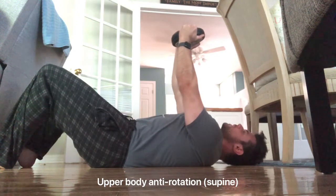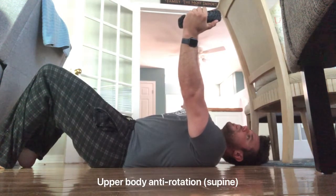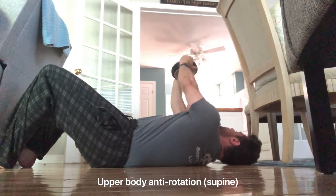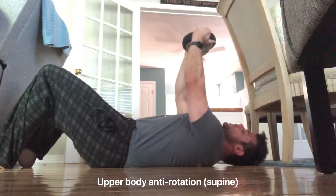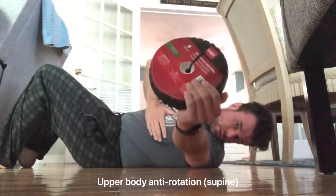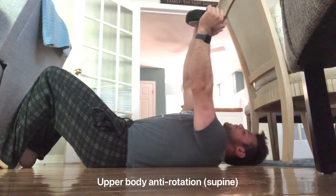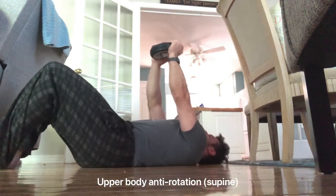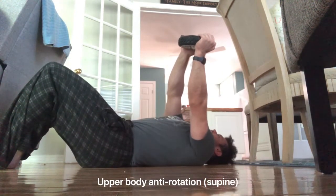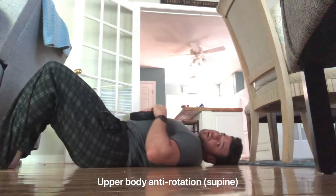Cross the middle to the other side, 10 to 15 degrees, pause two or three counts, then go another 10 to 15 degrees — about 30 total. Keep going back and forth slow and controlled, maintaining core stability. The whole idea is to get the weight in a position where it wants to rotate you and you are actively fighting that rotation.